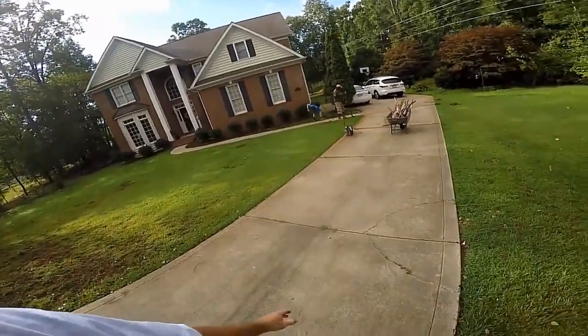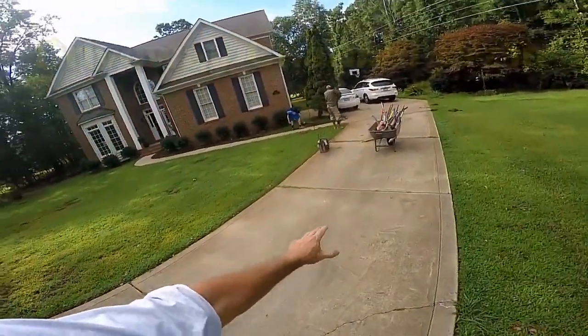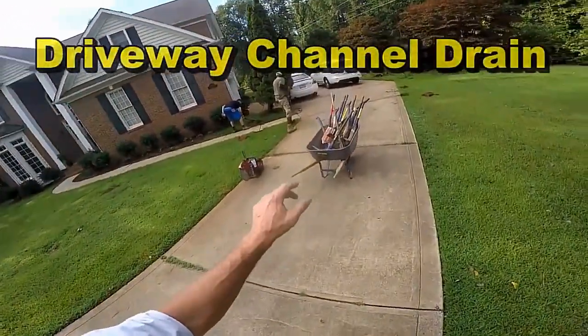Hey, good morning. Chuck here with Apple Drains. Today we're installing a channel drain on the driveway. You can see this driveway runs down — of course it's just been flooding all across here.